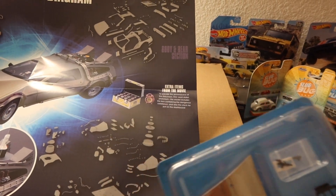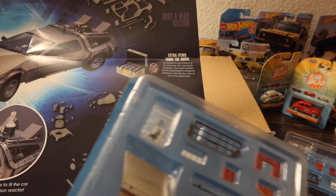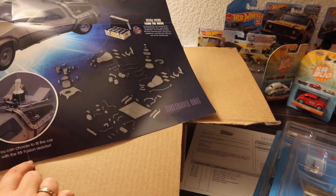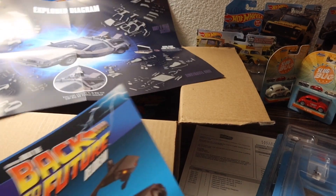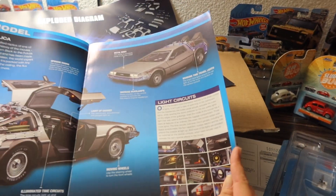This is the story of my life — me trying to figure things out one piece at a time. I'm sure the more pieces you get, the easier it'll be to figure out. Apparently you can choose to fit the car with the Mr. Fusion reactor!